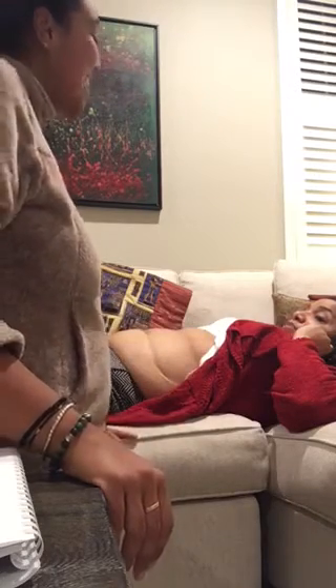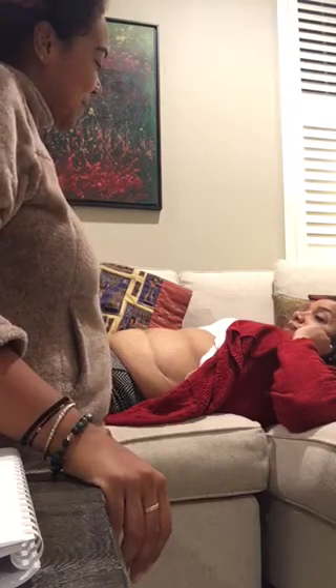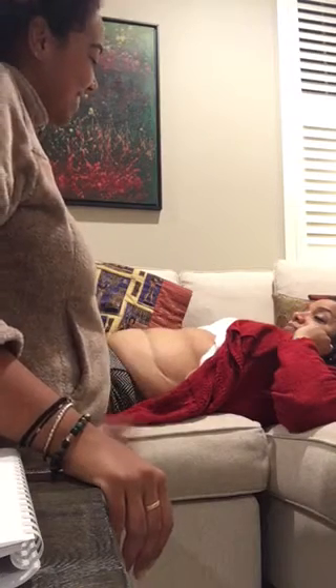Is that a good position? Yes, it's a great position for your baby. Good job, mama. Thank you.